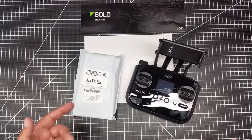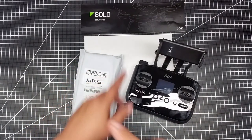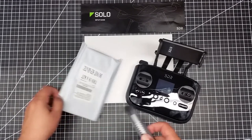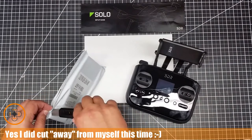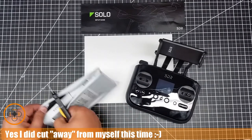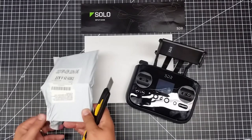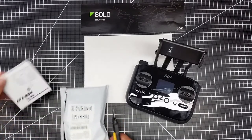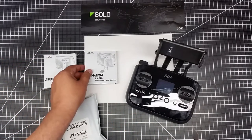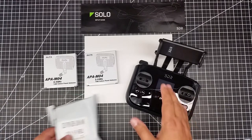Welcome to this episode of Videodrome by DIY3Dtech.com. In this episode we're going to be talking about the Solo again, but we're going to be doing a bit of an unboxing. I got these the other day — they just came in. I ordered them when I ordered the Solo.